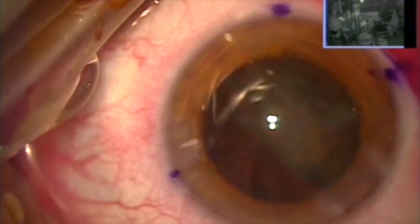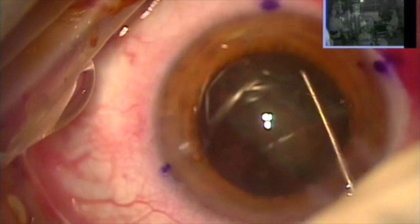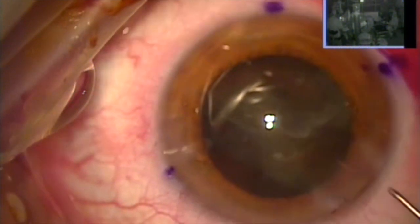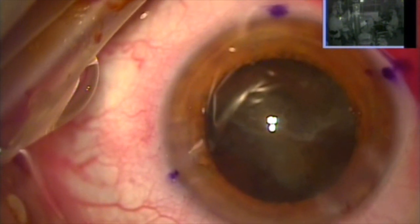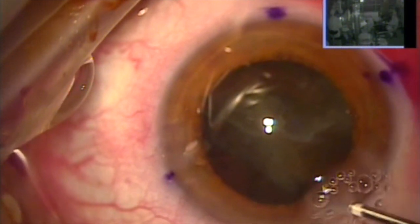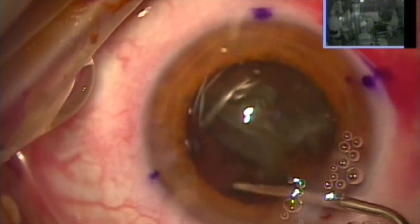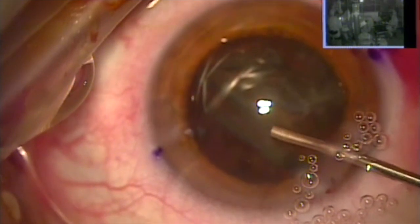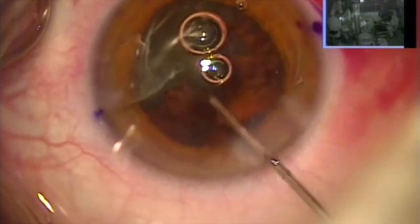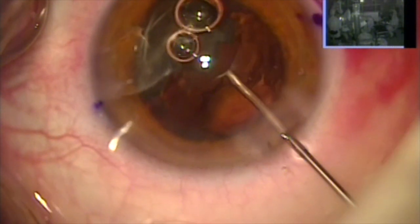So the stakes are high. I invariably pause very often to re-instill Viscoat. I'm using my hook to bring up this large hemi-quadrant of the cataract. I'm going to use my leisure time here to place Viscoat under the lens and thus reduce the stress on the capsule bag and also protect my cornea and the endothelium. You can see here how careful I am — this is the second tube of Viscoat in this specific patient, but well worth it.